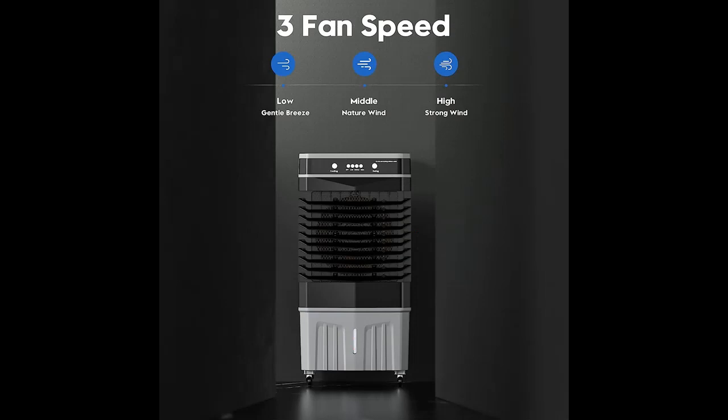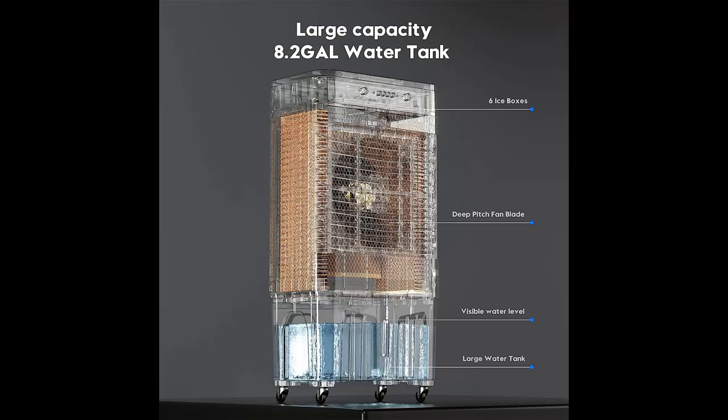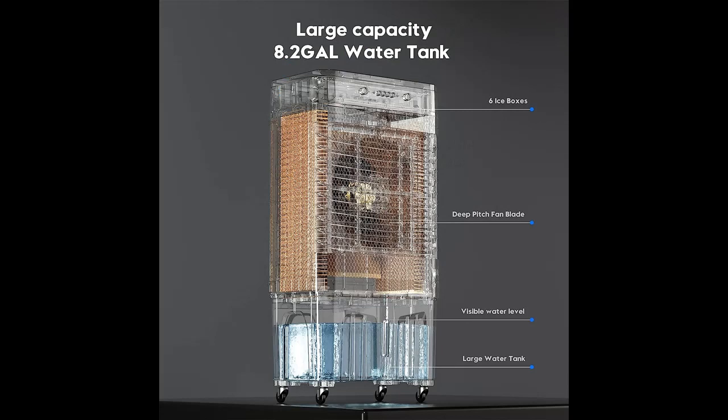Choose from 3 fan speeds and 3 modes — Normal, Cooling, and Swing — to suit your preferences. The Wide Range Air Supply evenly cools your surroundings, while the 100-degree left and right oscillation and 120-degree up and down oscillation provide widespread coverage.